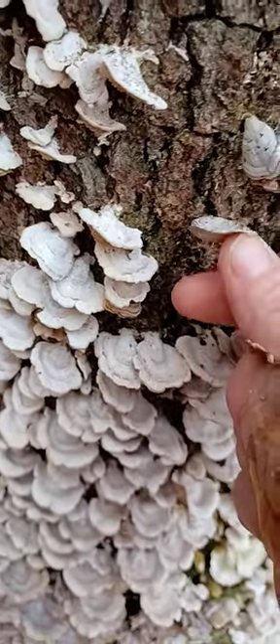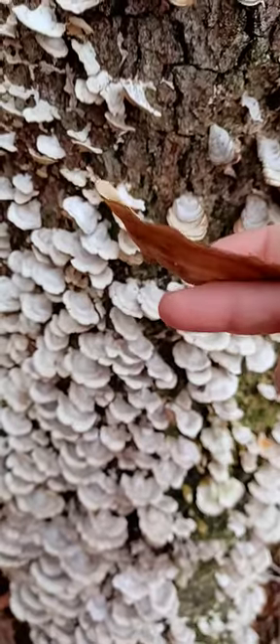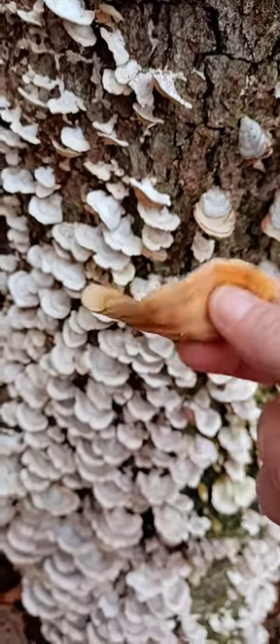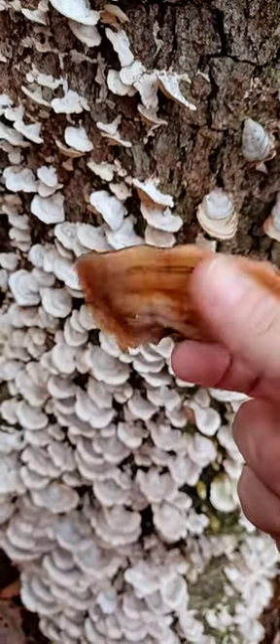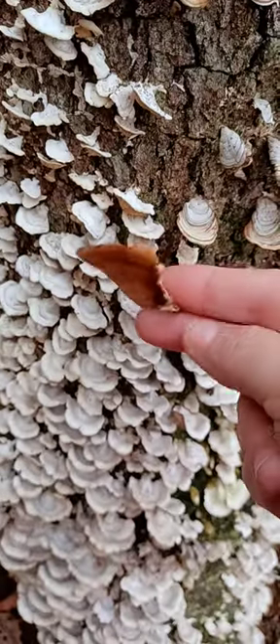This is bracket fungus here. This is a larger piece of bracket fungus and you can see how it grows this way. Smooth underneath with no pores and no holes, no teeth and no gills. So this is bracket fungus, which is not turkey tail.